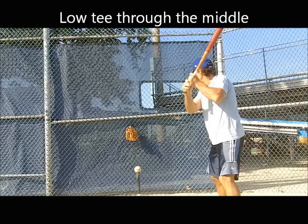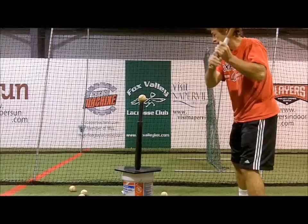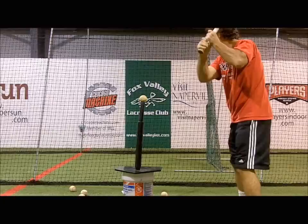On the low middle of the plate pitch, line drives directly back through the middle — as marked by the hanging glove — is the desired result. And on the high tee, line drives with backspin or long fly balls are best.